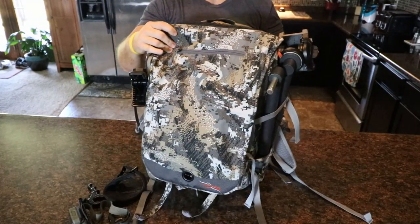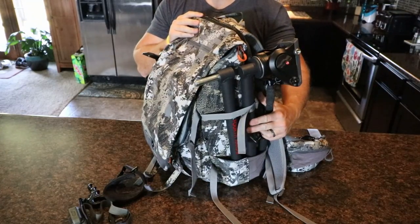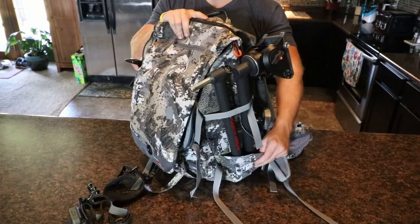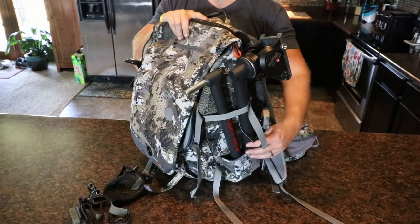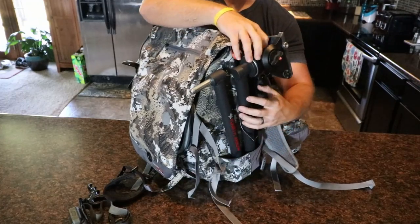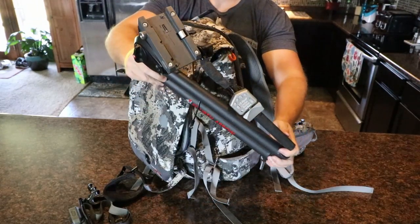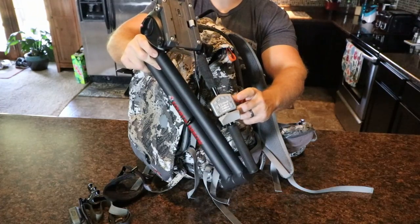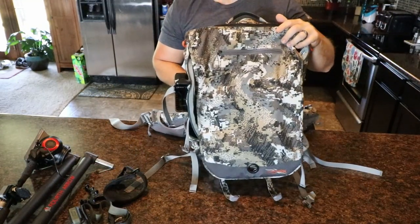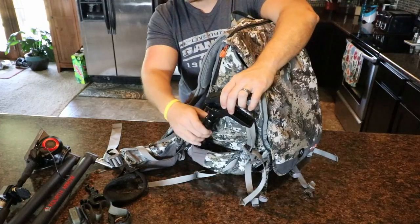Moving on to the side, I'll show you how I fasten and take in my tree arm with my fluid head. This goes down here — it's supposed to probably be for water bottles, but they're kind of big and floppy so water bottles don't stay in there too well. I just use it to transport my tree arm, fastened with this buckle right here. You can see it's all nice and compact with my Manfrotto fluid head and my blank remote.